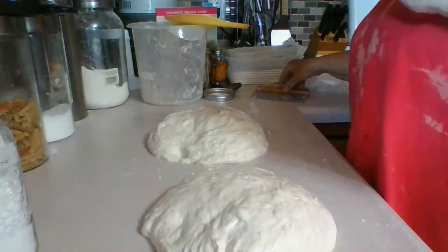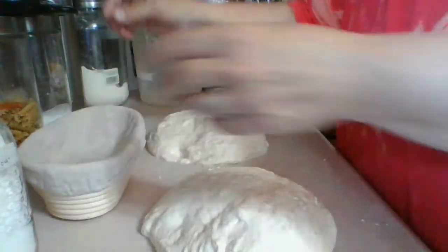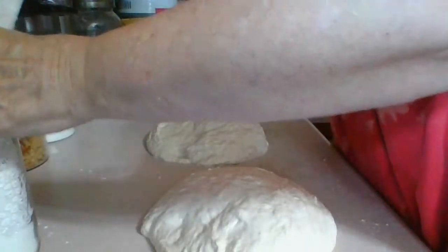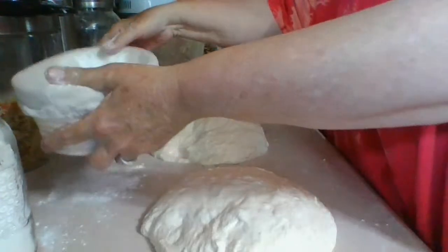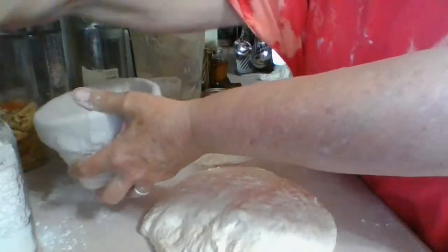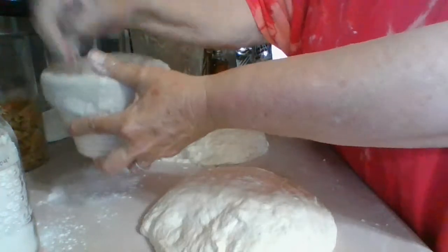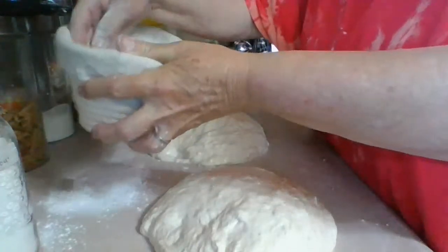While this is resting for 20 minutes, we're going to take these proofing baskets and dust them thoroughly with the rice flour mixture. Make sure it's good and coated, then put the excess back. You don't want the dough sticking anywhere. Like I said, the rice flour doesn't absorb into the dough so it won't make it wet — it just prevents sticking. Make sure all the sides are coated.